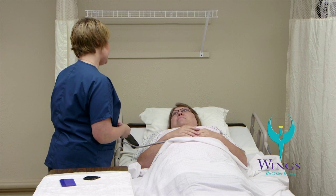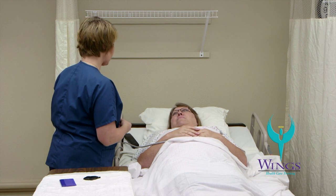Hi Beth, my name is Mari and I'm going to be your aid today. I'm here to comb your hair. Is that okay with you? Yes.